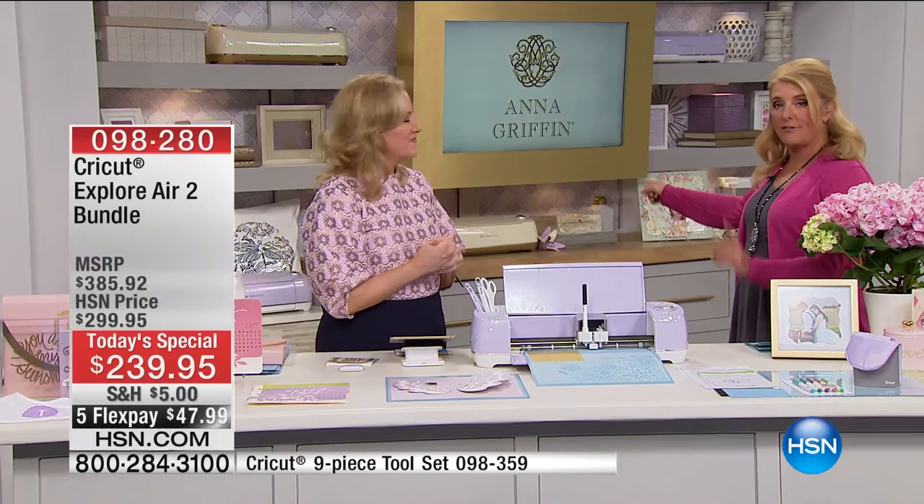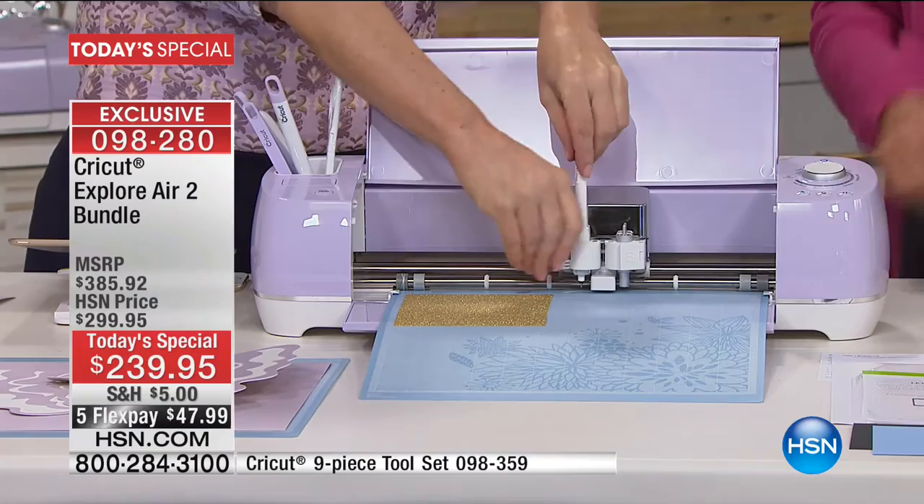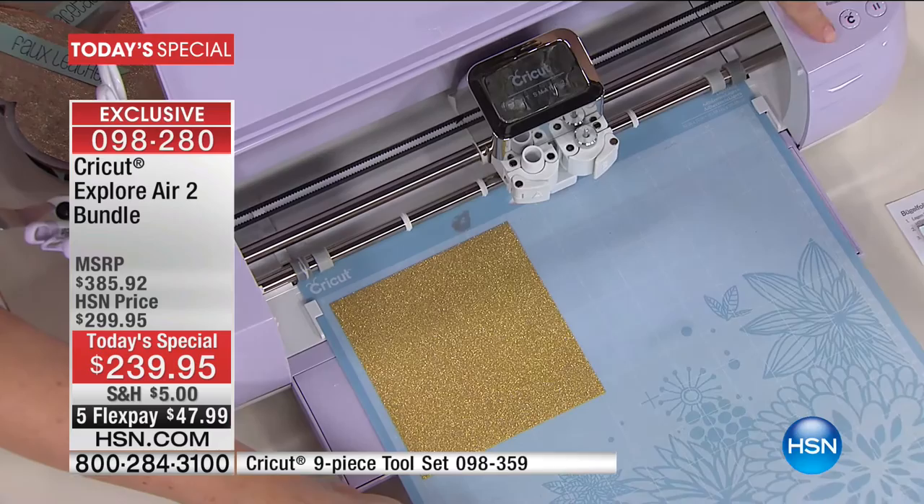The Lilac was created because customers asked for it. When we launched last October and sold out of several colors, everybody said please do a Lilac — and they listened. We've sold almost 900 in the first couple of minutes. We also have less than 5,000 for the next 24 hours, which is a very limited amount.